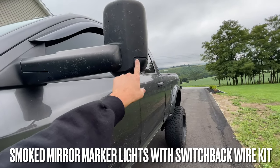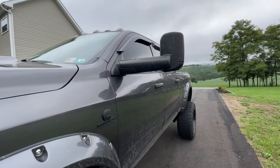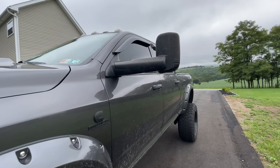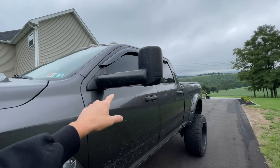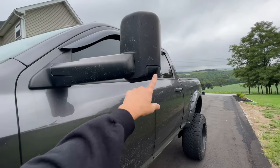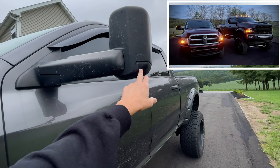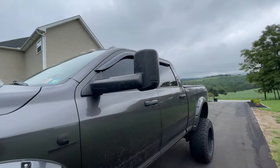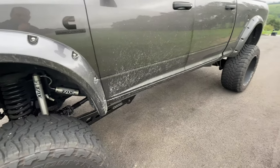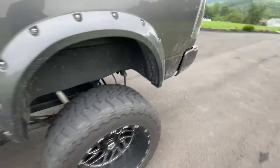I have smoked-out marker lights which I did myself, and I also did switchbacks on them. The switchback wiring kit keeps them lit while running your headlights — normally these only turn on with the turn signal, but the switchback kit leaves them on full time.